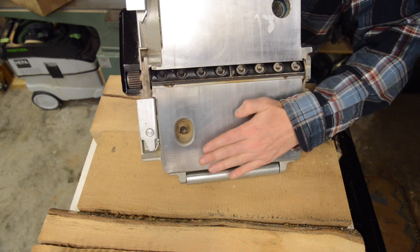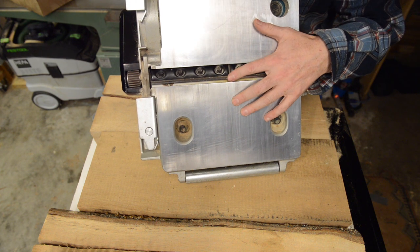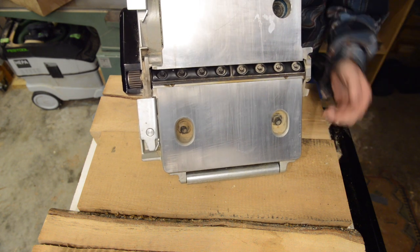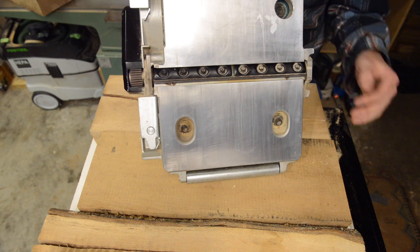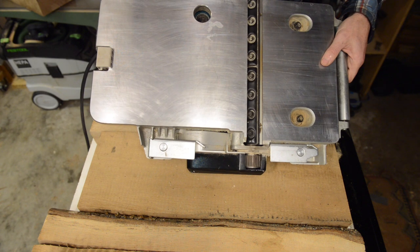The knife cutting edge has to be parallel to the two base faces, and you can adjust it if it's not parallel. For me, I have never had to adjust it — it came perfect out of the box and I haven't had to tweak it since. So that's nice, but the adjustment is there if you ever need it.